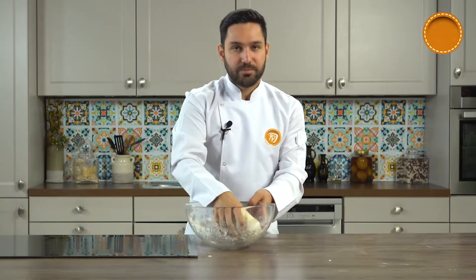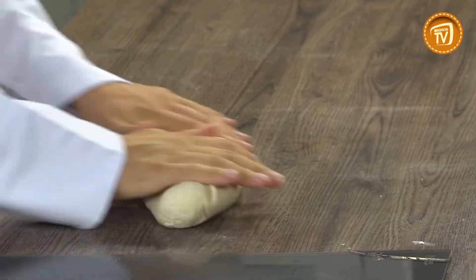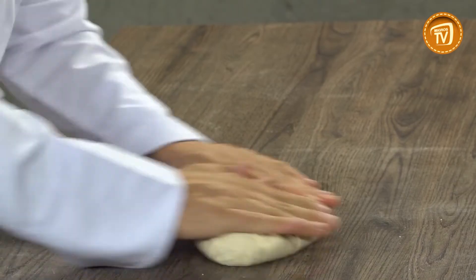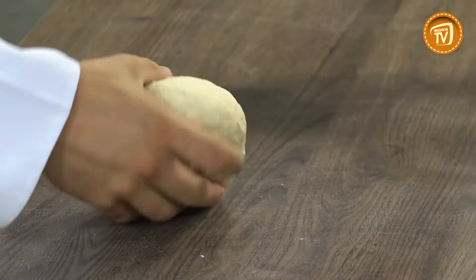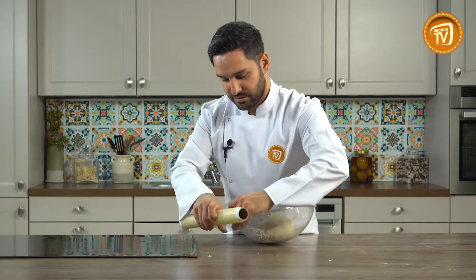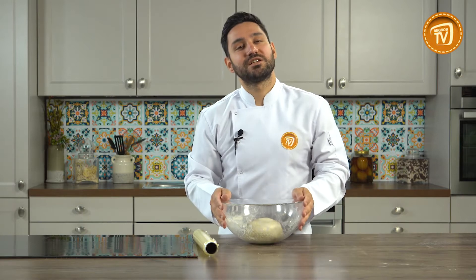Hamurumuzu kabımızın içerisinde topladık, daha sonra tezgahın üzerine alıp yoğurabiliriz tekrardan. Gördüğünüz gibi hamurumuz gayet yumuşak, kulak memesi kıvamında. Hamurumuzu yaptık. Kabımızın içerisine koyduğumuz hamuru streçliyoruz. Tırnak pide hamurumuzu yaptık ve mayalandırıyoruz.